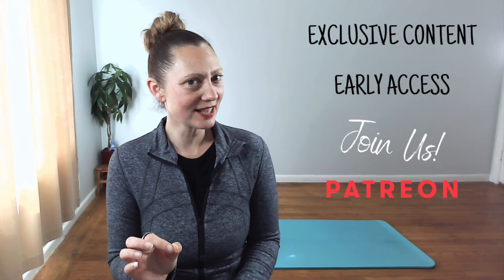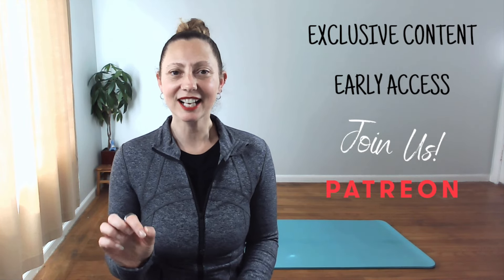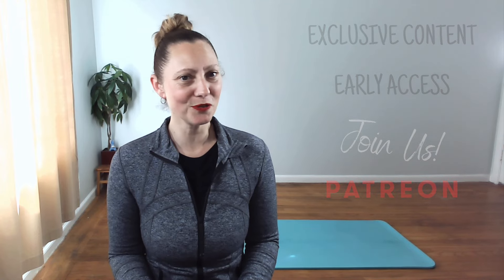Are you ready for exclusive content, early access to content, and other perks? Join us on Patreon. Click on the link in the description of this post for more. Special shout out to my vital seven stars — thank you for making this video possible.